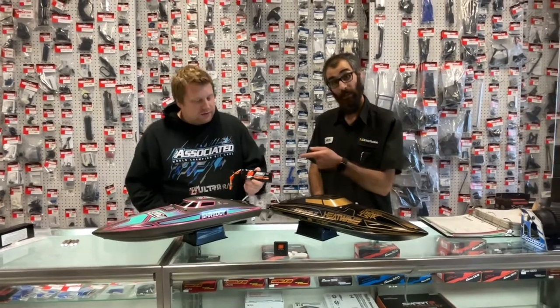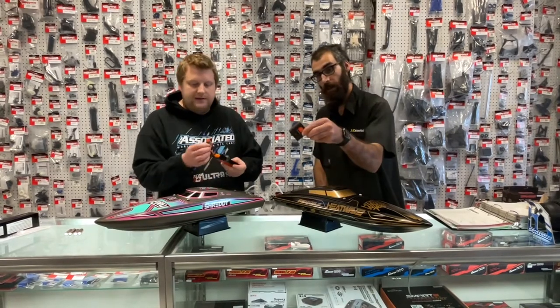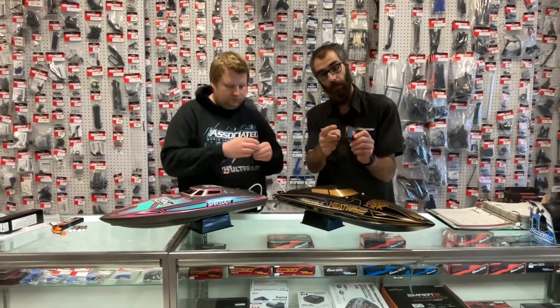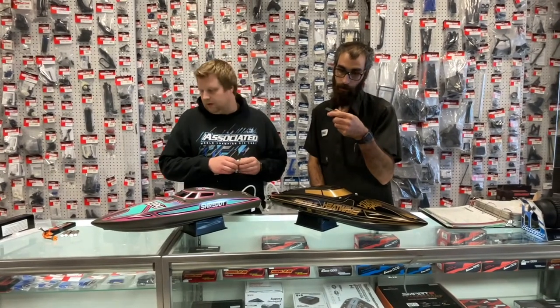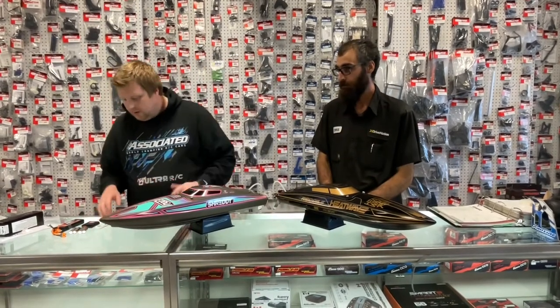You do get a Spektrum 3S 3200mAh Smart battery which is 30C — super small with an IC3 connector. Also included is a USB charger — USB to USB-C — with a battery plug-in and a balance port, which is actually very cool. It's a 2-amp charger, so you're looking at about an hour and a half charge time.